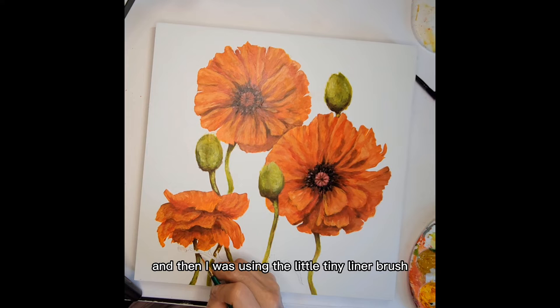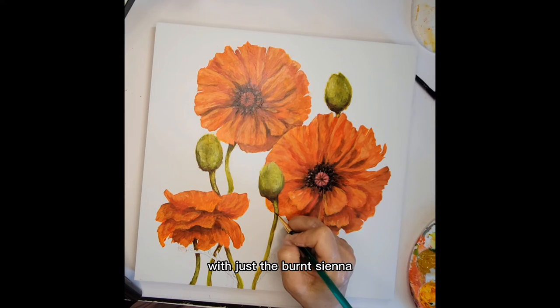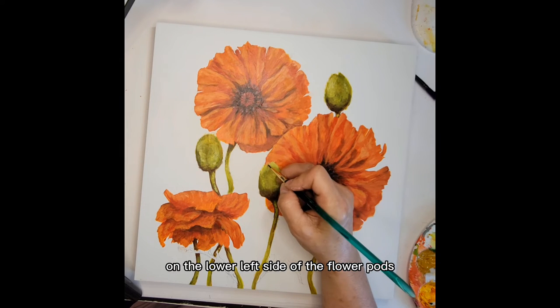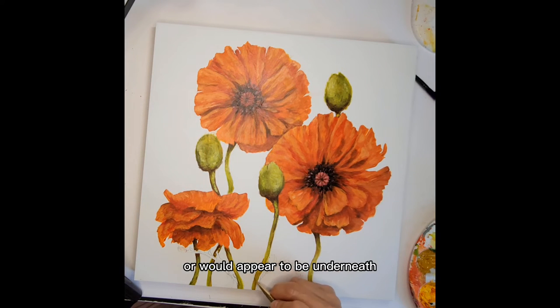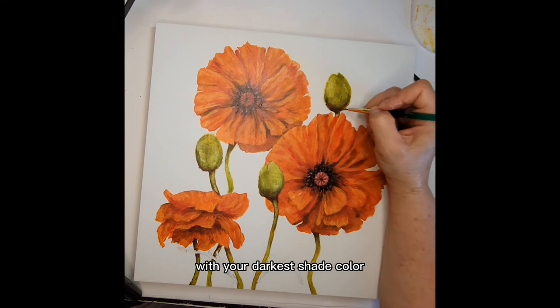Then I was using the little tiny liner brush with just the burnt sienna to really deepen those shadows on the lower left side of the flower pods and where the stems are underneath the flowers. That's a really deep shade, and you want to differentiate those areas with your darkest shade color.